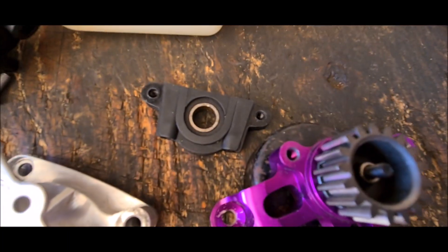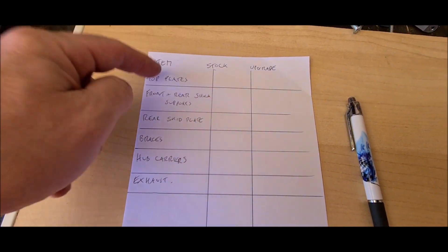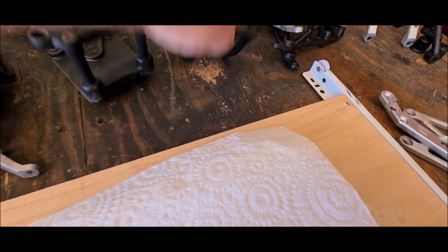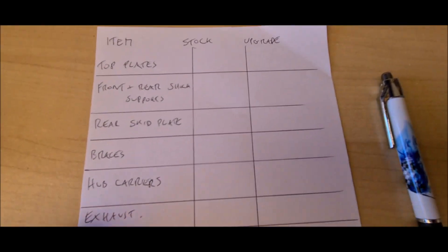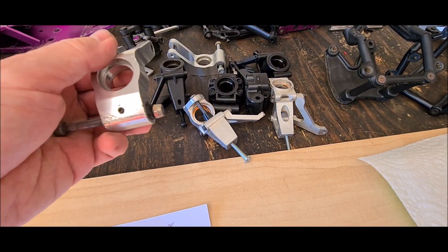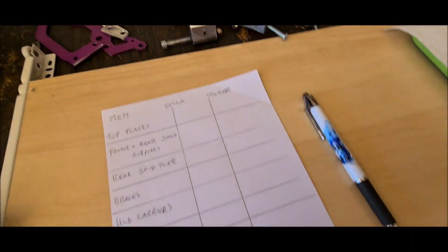I'll go back to the stock way — I've wanted to do this for quite a while. The list I've got is: front and rear top plates, front and rear shock supports and braces, the rear skid plate — here's the standard one and the RPM upgraded one — engine braces, hub carriers (I'm debating whether to put those on because they feel quite heavy), and the exhaust.